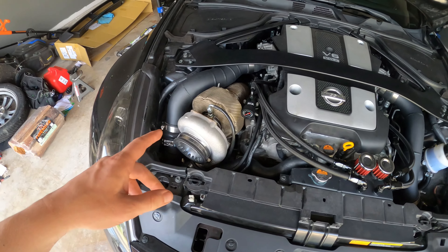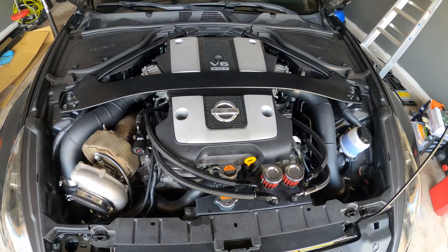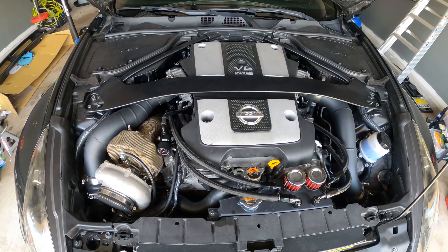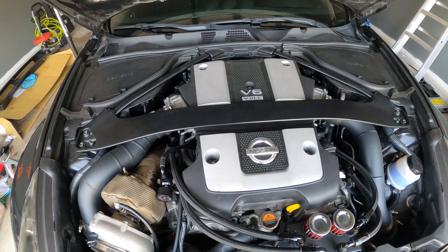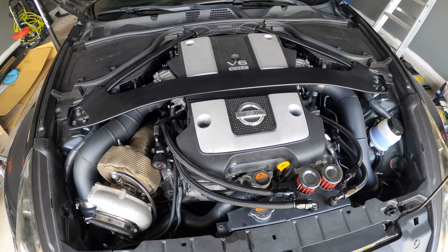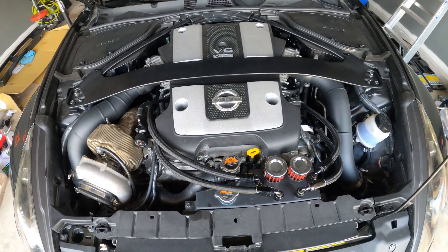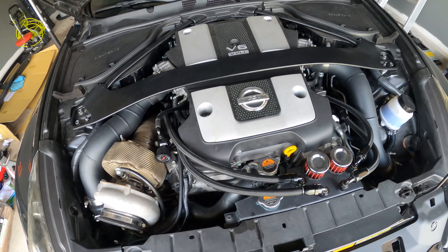I'm going to do the CJM fuel rails — that's the only part of my fuel system that hasn't been replaced. I'm also going to set up another wastegate and run twin 44-millimeter wastegates to help manage boost. I've done some reading and talked to the guys building the Z — the rule of thumb is one wastegate per four cylinders, so since I've got six cylinders I'm running two wastegates.